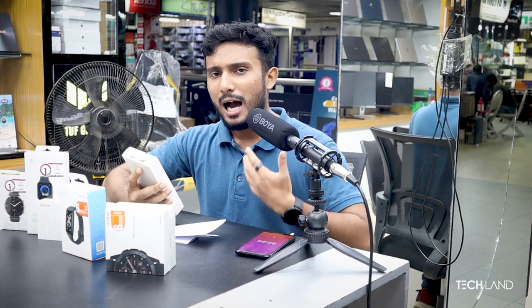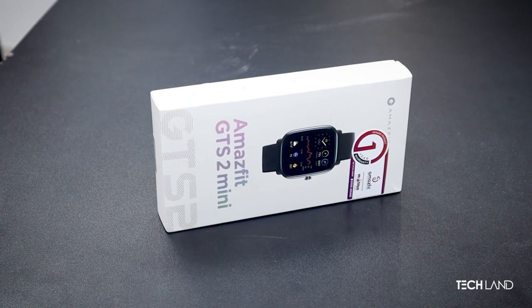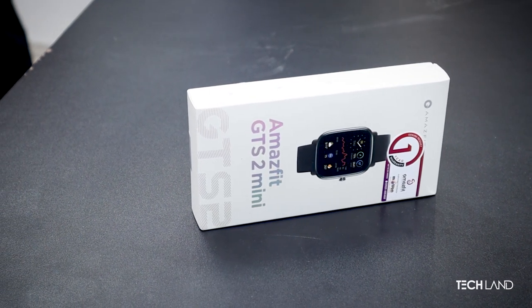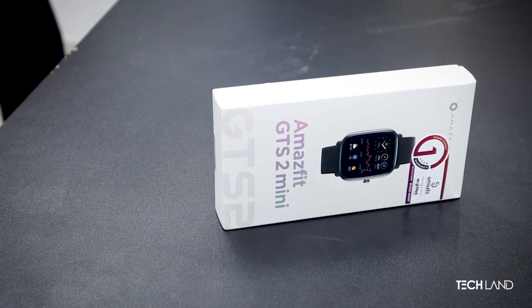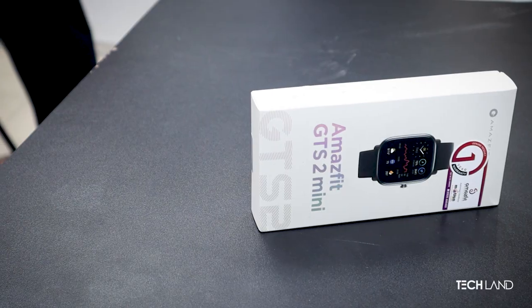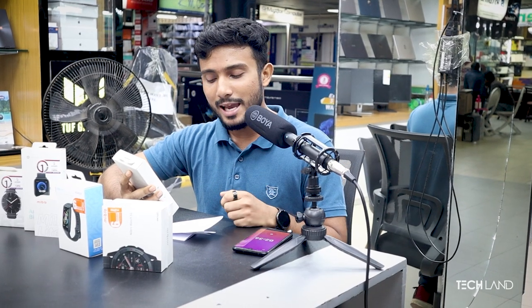How about the GTS? Well, this product is very interesting because of its design, light weight, and features. The display is very good, obviously. This is the shop that offers the price available.